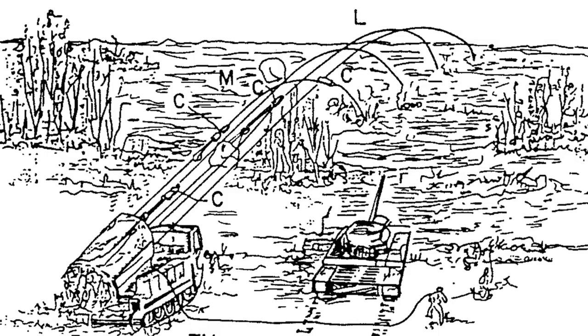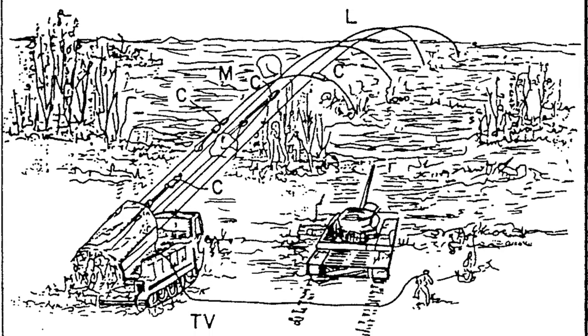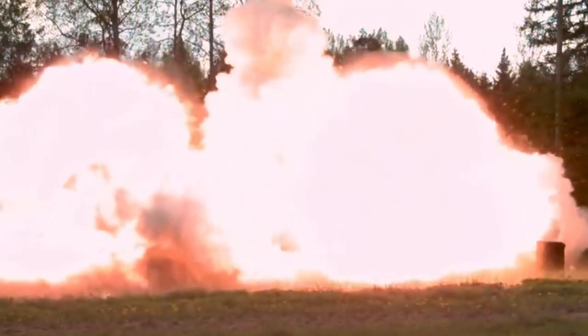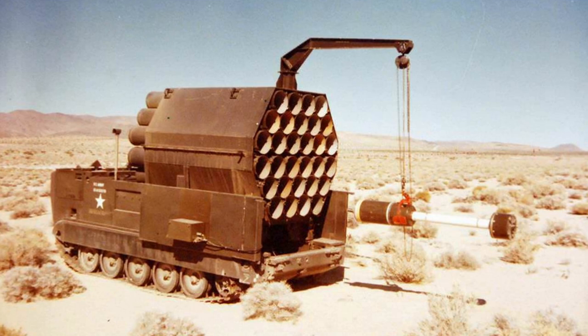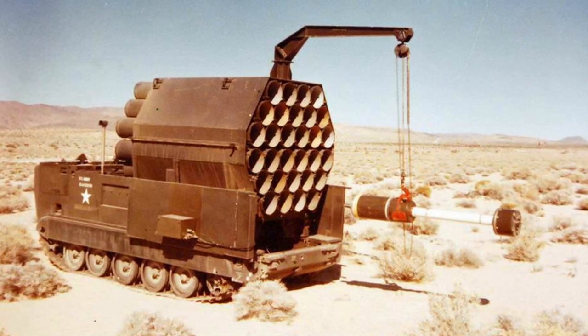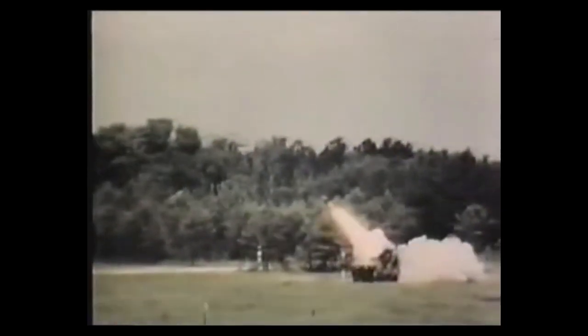Luckily for everyone involved, SLUFAE was never intended to be used against enemy personnel and was instead going to be a combat engineering tool. The theory was that the massive pressure wave generated by the rockets would smash into the ground, detonating any mines that lay below the surface and clearing the way for friendly forces. The system mounted on the M548 could fire up to 30 SLUFAE rockets — 2.5m long, 345mm in diameter, mounting a 45kg warhead. In theory, these would be fired in sequence to clear an 8m wide, 1000m long path into an enemy minefield. Launched from the vehicle, the rocket would arc towards the target and then a parachute would be deployed, ensuring the warhead was oriented correctly before it detonated in midair.